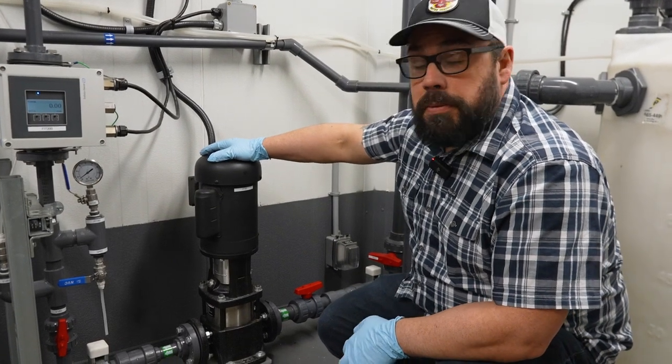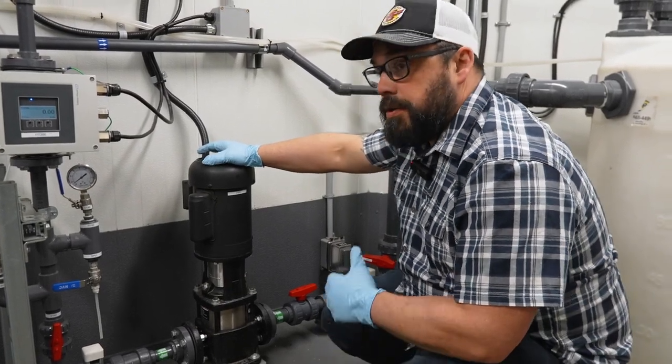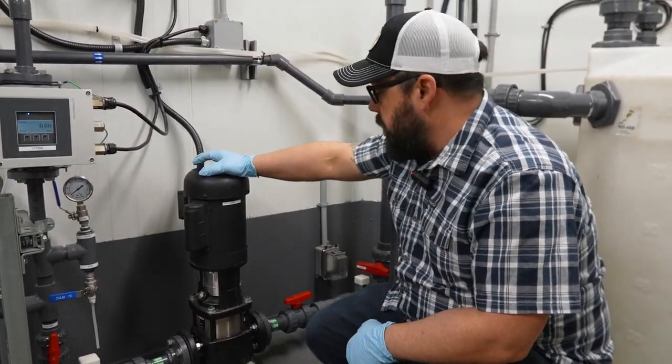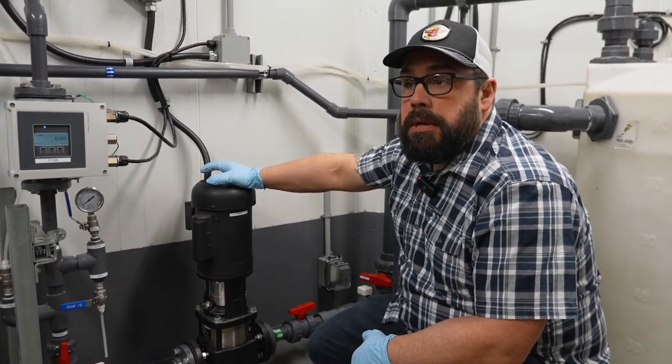This is our booster pump in this treatment trailer. It is connected to the flow switch in a reservoir tank and it'll turn on and off as our system calls and demands for water.